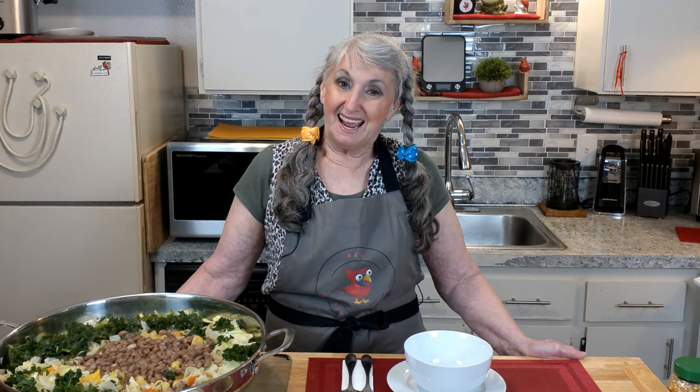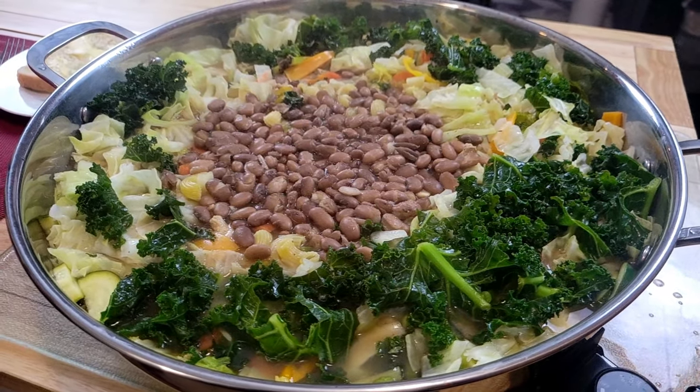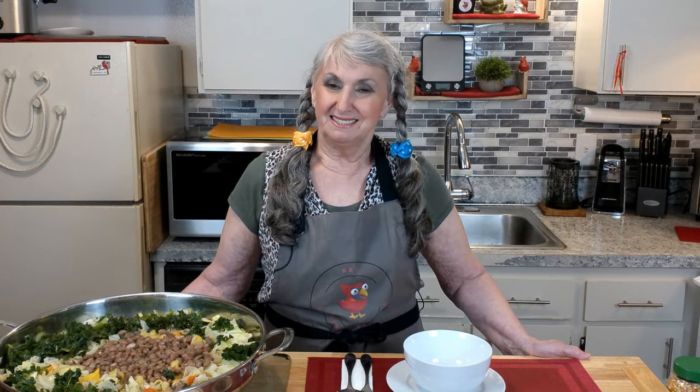Hello, this is Sonia and welcome to Red Cardinal Kitchen. Today I would like to show you how we at Red Cardinal Kitchen make this delicious onion with pasta, chicken and bean soup. It is the perfect comfort food, made with leafy greens, herbs and spices to give it a unique flavor. Watch our tutorial all the way through so you can make this easy recipe for your family.